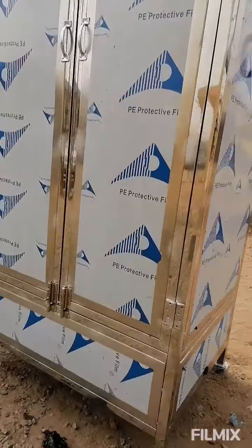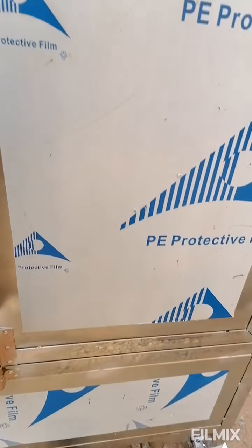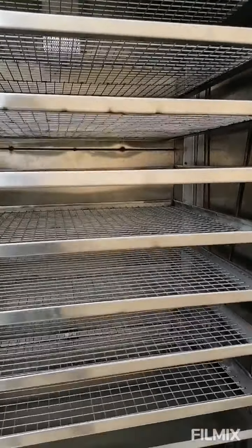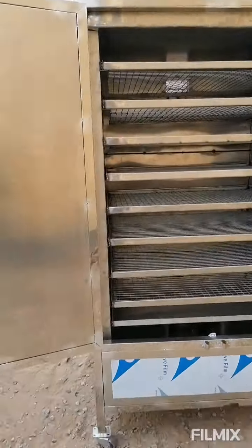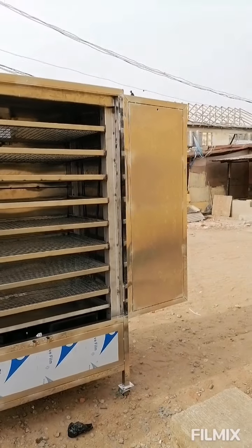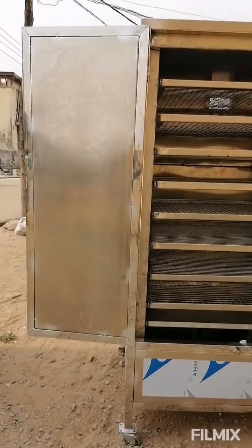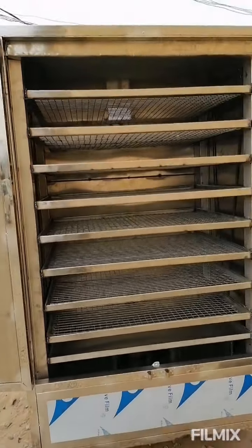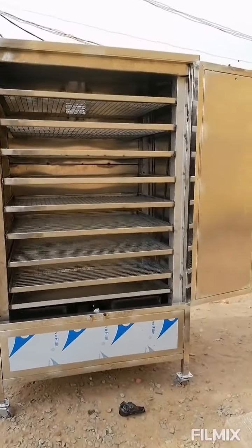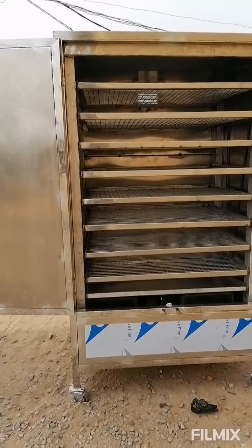Let me show you the inside. This is full stainless steel — the quality we always promise to our customers. Full food-grade stainless steel, Turkish-made materials. This will handle 500 units; we're doing 500 to 600 gram size, and with a lesser size it can take more than 500 units.